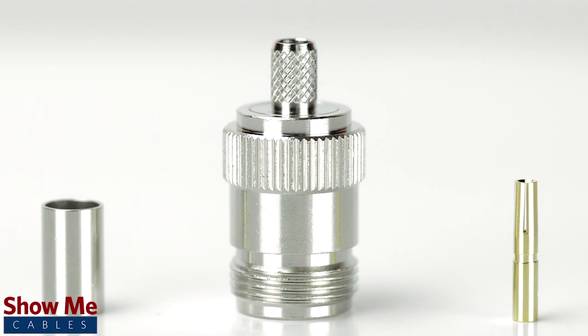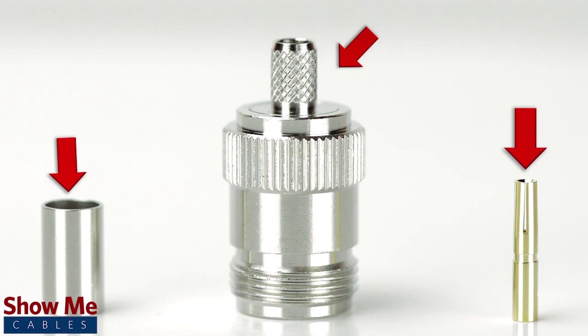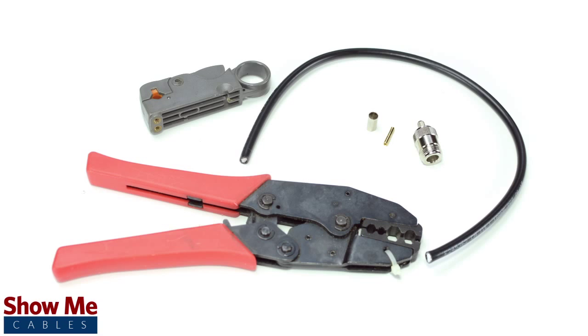The 3 piece connector consists of the connector housing, a ferrule, and the female pin. For this installation, you will need LMR200 cable, a strip tool, a crimp tool, and the crimp connector.